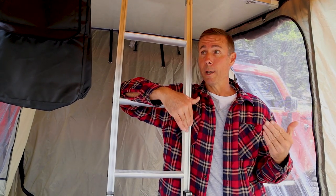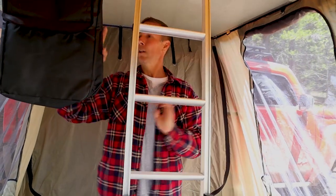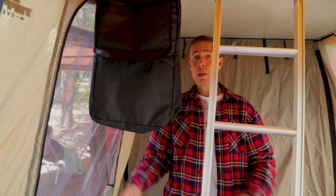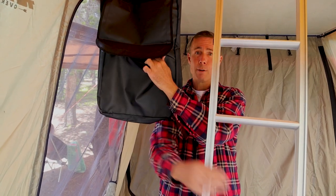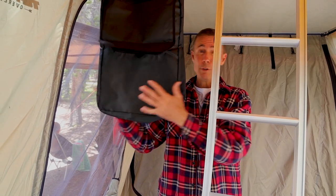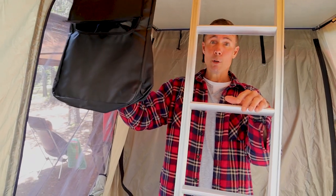Right over here you have a boot bag. You can store anything you want in it. When we have the annex we keep our shoes down there in the annex; when we use the tent without the annex we throw our boots in here so you're not tracking dirt up into your tent. We also use it for flashlights, t-shirts, things like that — a nice handy piece of storage.